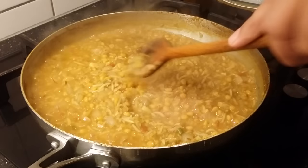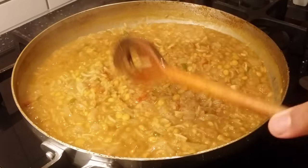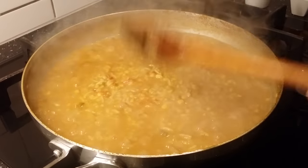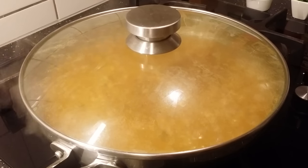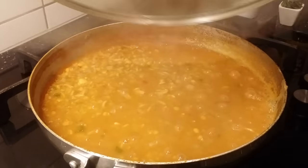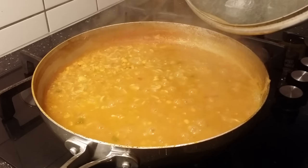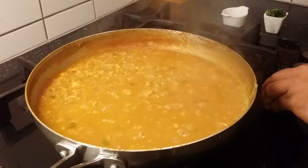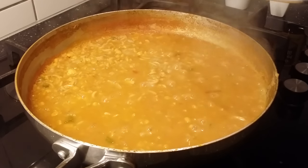Since the lentils are already nicely cooked, reduce the flame to medium and leave it for about another seven minutes, then we're going to blend it nicely. The lentils, rice, and other ingredients have been cooked for almost 15 minutes total. Turn off the flame and blend everything to a fine paste — that's when our soup will be ready. Be careful: don't blend immediately since it's very hot; let it cool down a bit first.